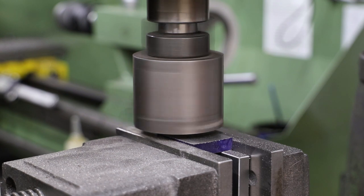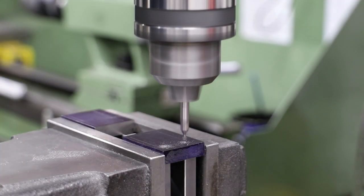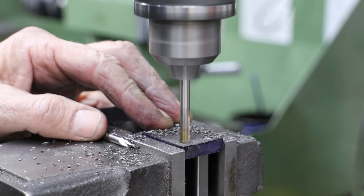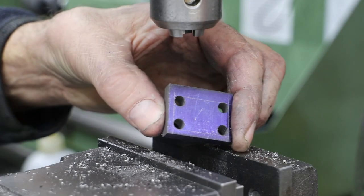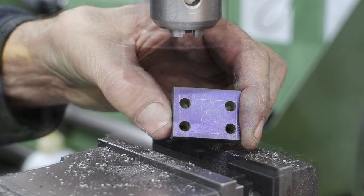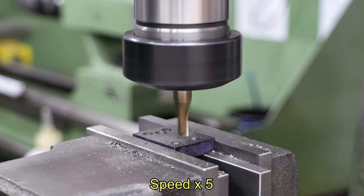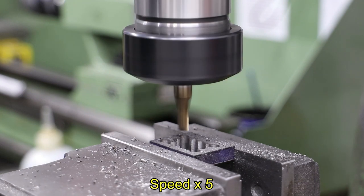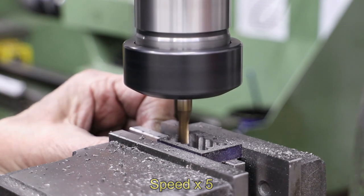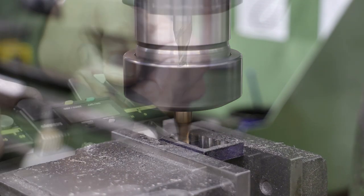To remove the material from the central section to allow it to fit over the valve, I first drill a 6mm hole in each corner. Rather than reach for the hacksaw I go for the easy option and use a slot drill to remove the bulk of the material. I carry on with the slot drill and machine the two long sides to dimension, that is face to face.